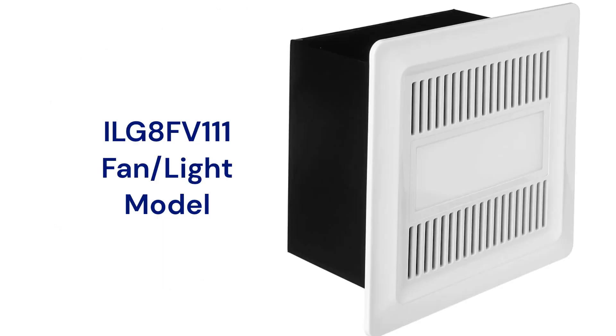The ILG8FV111 model has all of the features of the ILG8FV110 and includes a 10-watt LED light.